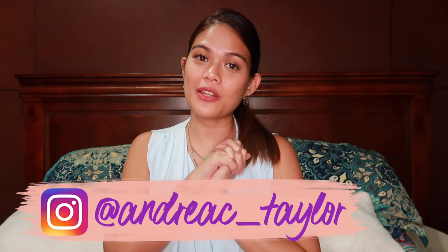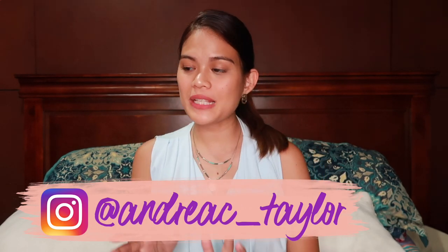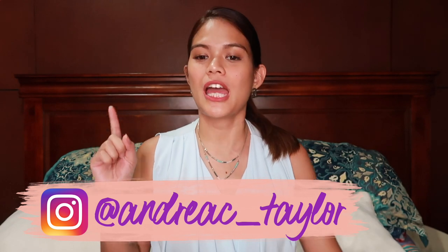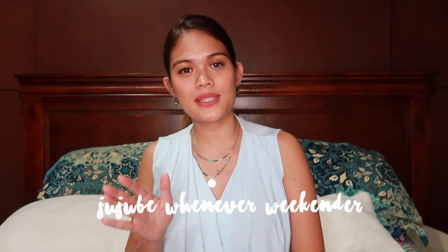Hi guys, it's me Amber Taylor of Taylor Family Vlogs and today this video is going to be my 'what's in my Jujubee bag,' specifically the Whenever Weekender bag from Jujubee. I did an unboxing, first impressions, and a little review about this bag.